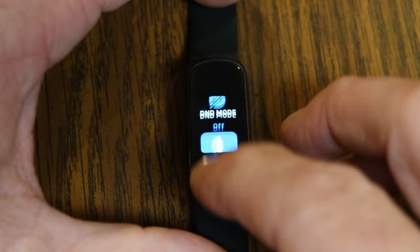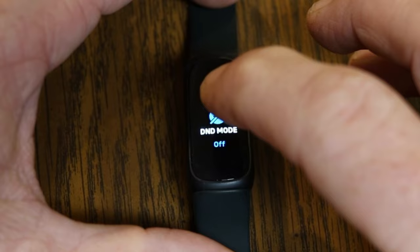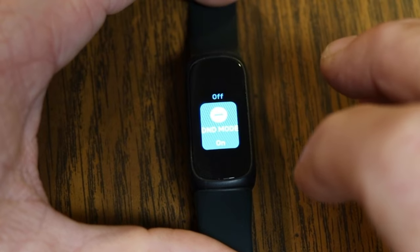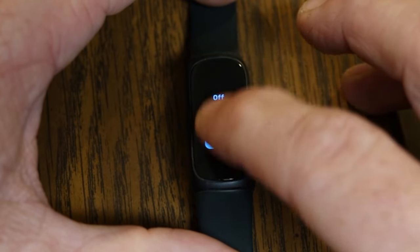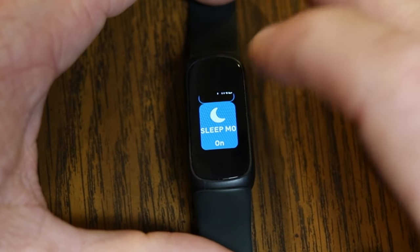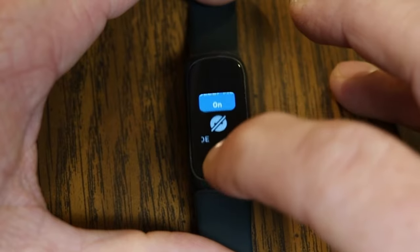Do Not Disturb mode turns off notifications, goal celebrations, and reminders to move. Sleep mode does the same thing but also keeps your screen dimmed — because at night you don't want to be disturbed by a bright screen. You can only have one of these modes active at a time — you can't have both Sleep mode and Do Not Disturb on simultaneously.